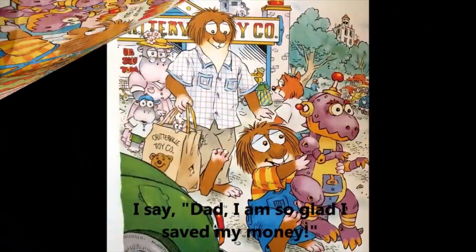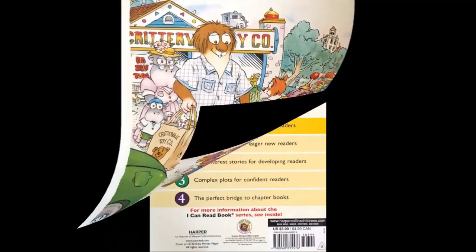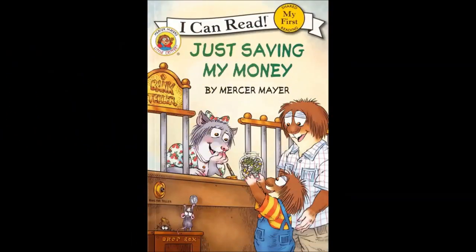I say, 'Dad, I am so glad I saved my money.' The end. For more stories, please subscribe to our channel, Little Readers.